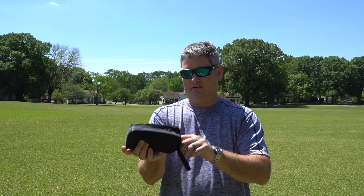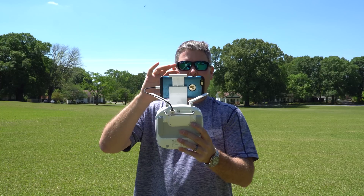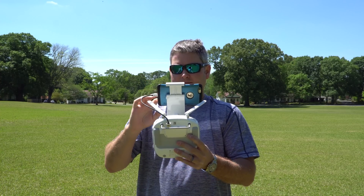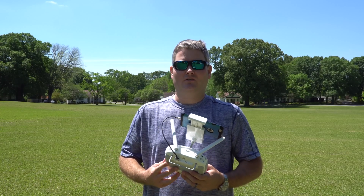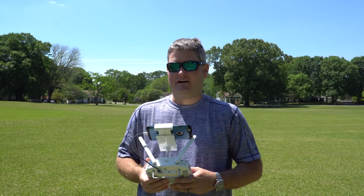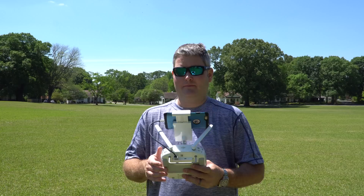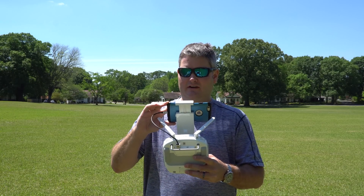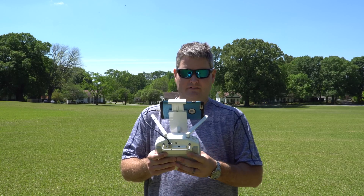I've got the Phantom 4 ready to go. I formatted my micro SD card to make sure I have enough room, and I'm filming in 4K 30 frames per second. If you watch my channel you know that all my fresh content is 4K ultra HD — something I try to do to future-proof my content. 4K is still catching on, but in my opinion it will quickly start to replace 1080p. So let's hit record, get airborne, and initiate the orbit feature.